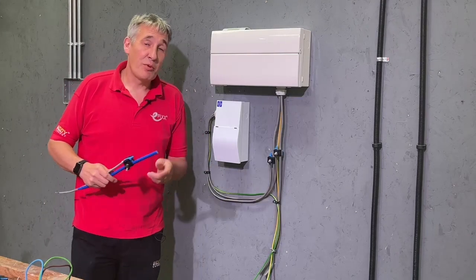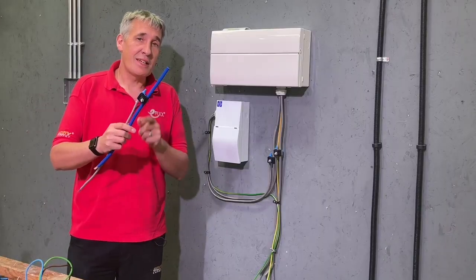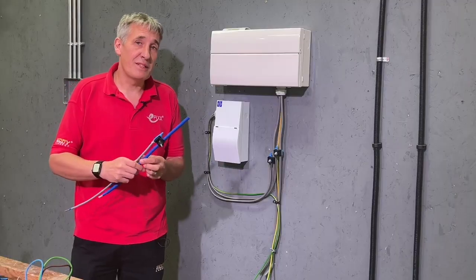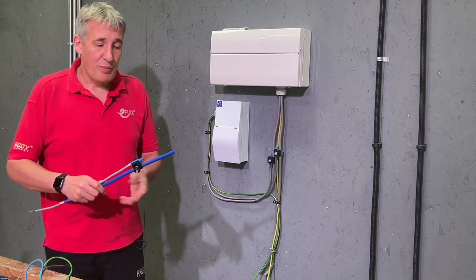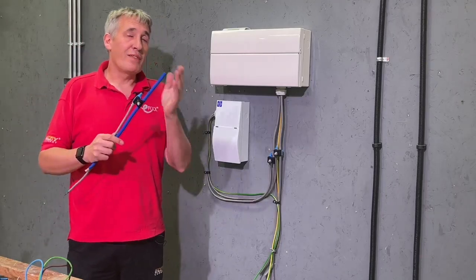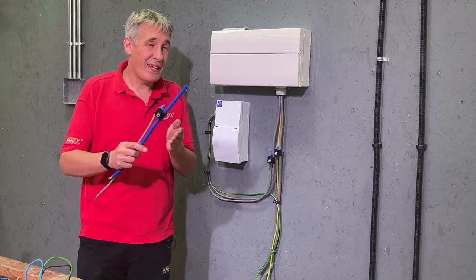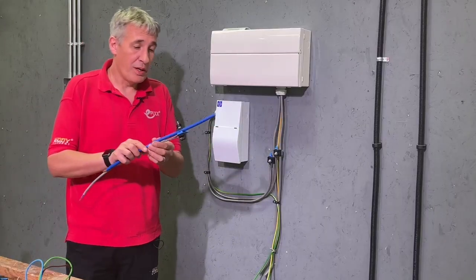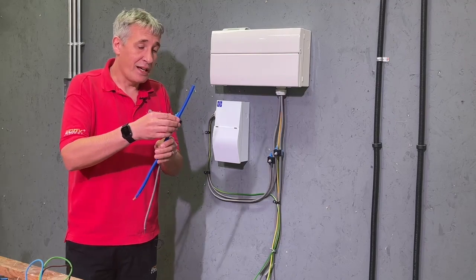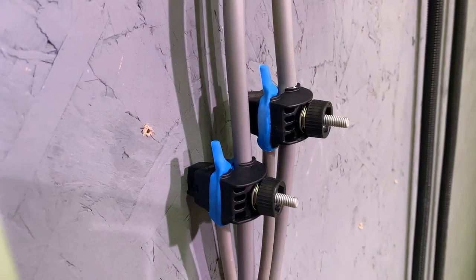We've got a controversial topic for you today. We're going to look at these insulation piercing connectors when connecting an additional consumer unit to existing meter tails. You can see the attraction of these because they actually make connecting an additional set of meter tails to the existing ones incredibly simple — this little connector just wraps around the meter tail, clamps through, makes a connection, then you can tap off with new tails.